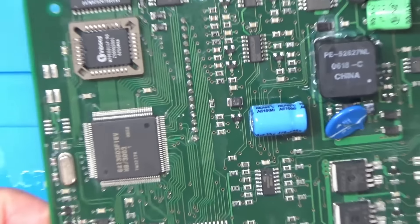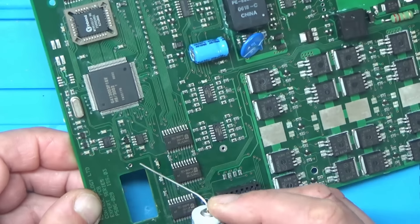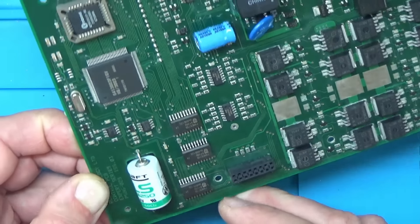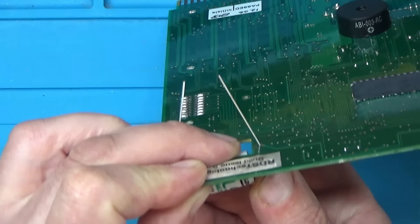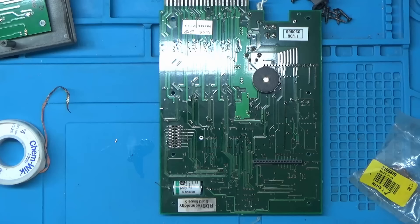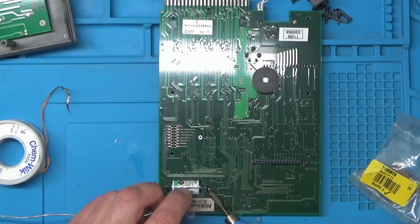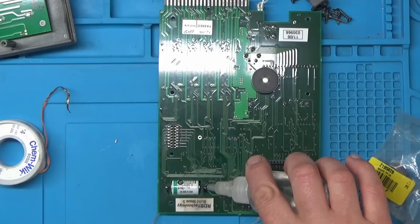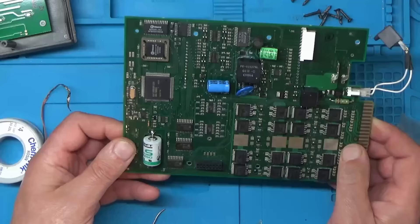Let's just zoom back out. The positive went towards the big chip — pretty much like that. Positive is just there, facing towards the big chip. That one doesn't seem to want to take solder very well so we might have to do that one on the top. I'll give that a little bit of a clean up. Yeah, that looks fine.